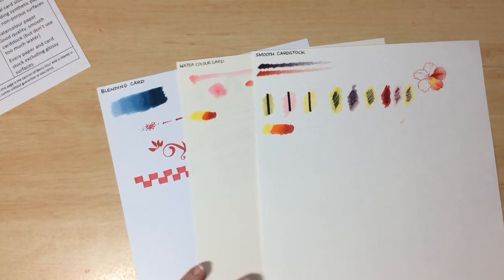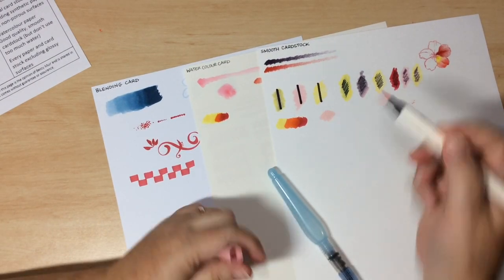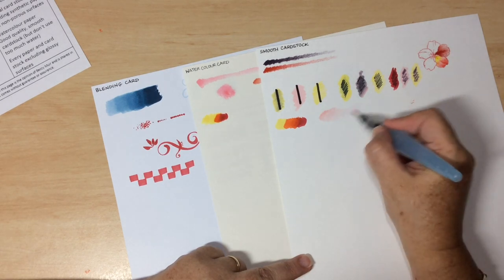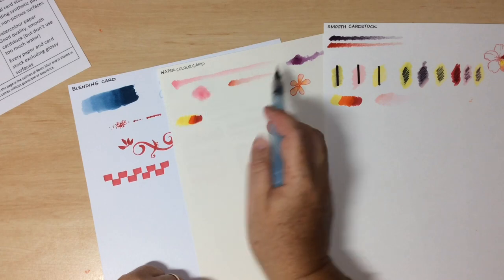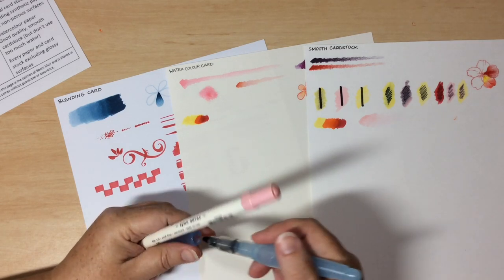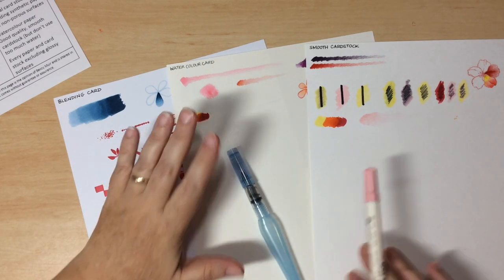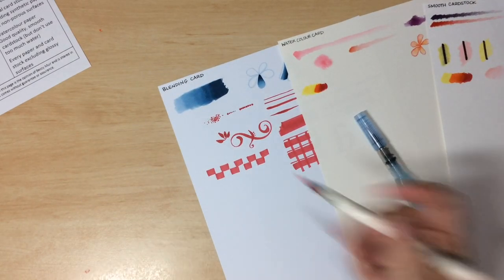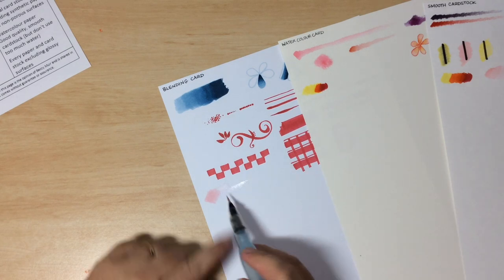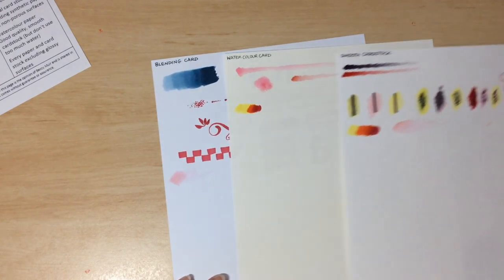Doing the same with the water-based marker — applying it and then adding water — it does react, but nowhere near as well as it did on watercolour card. The pigment soaks into smooth cardstock fibres almost immediately. On blending card, it goes down but barely moves at all, because blending card is not designed to soak up water the way watercolour card is.